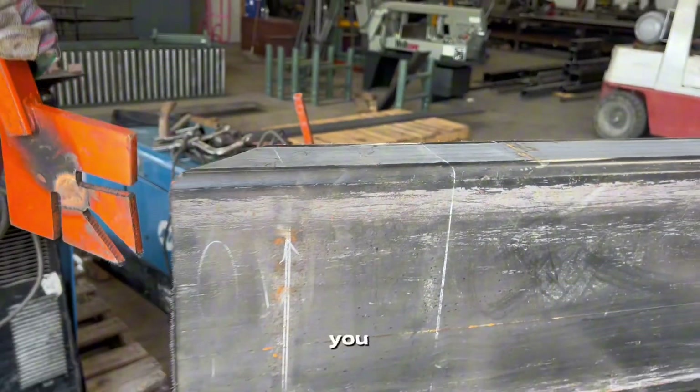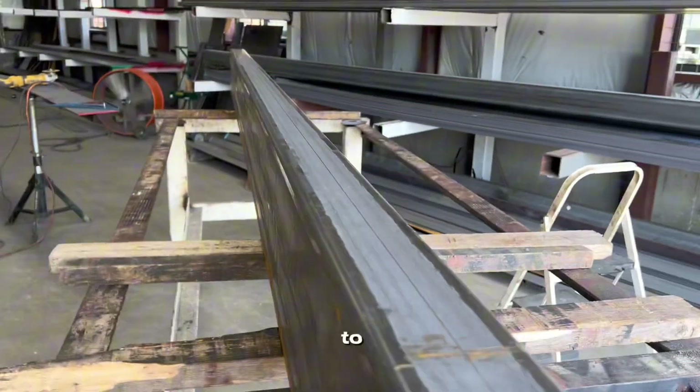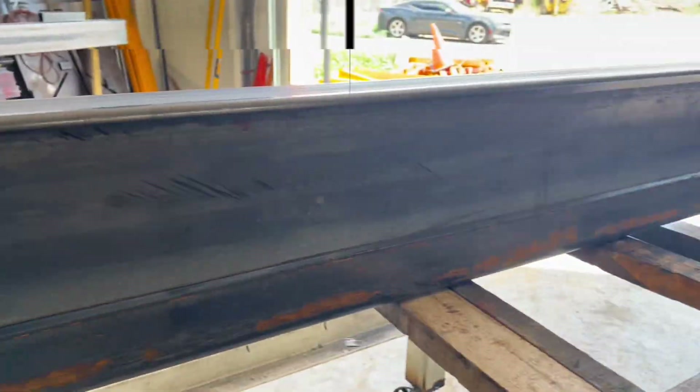That's what a beam wrench does — gives you a little extra leverage to roll or stand up the beam, or what you'd call tubing. Check it out.